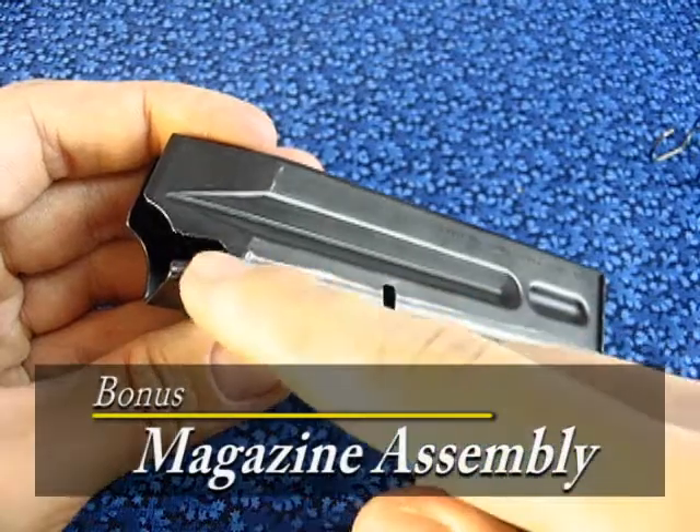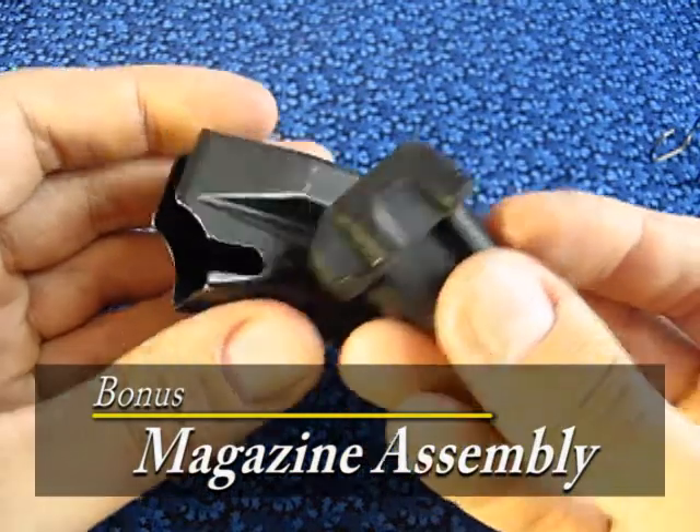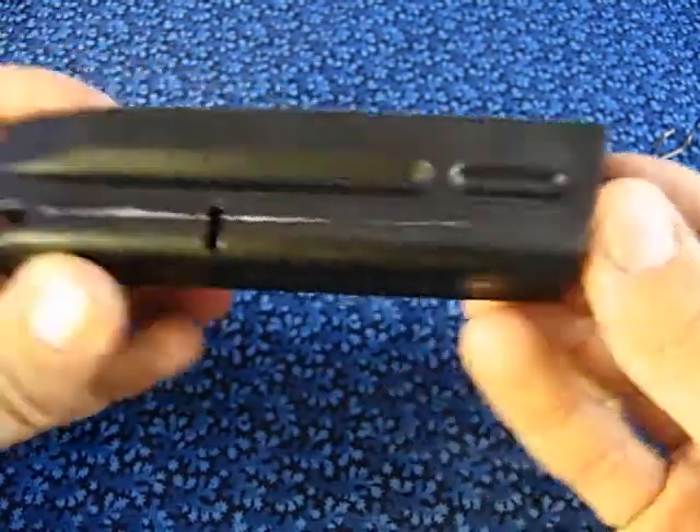Notice this notch on the frame of the magazine, and notice a similar one on the magazine follower. Insert the magazine follower so the notches would align.